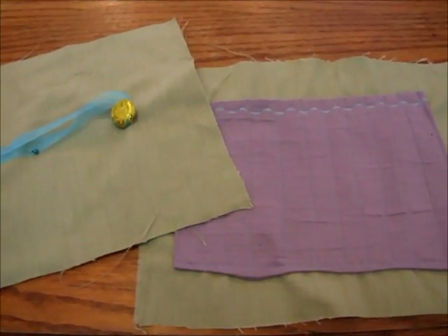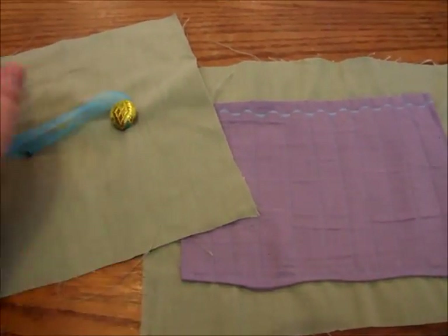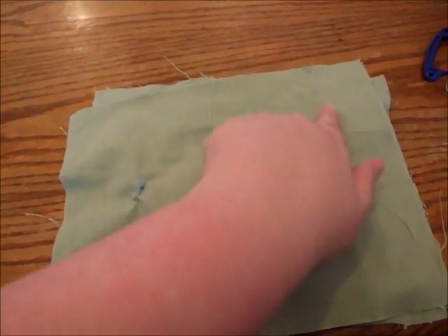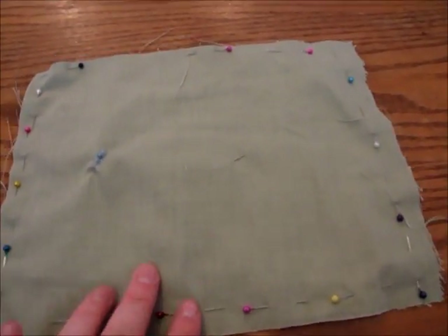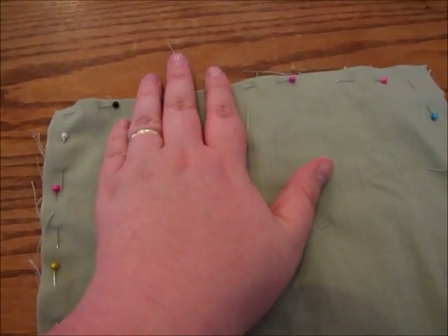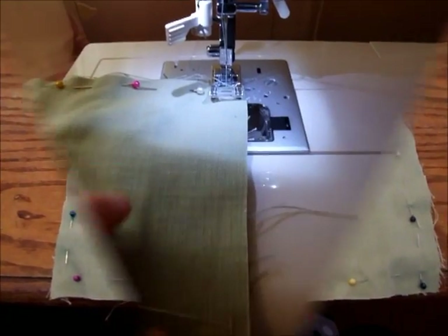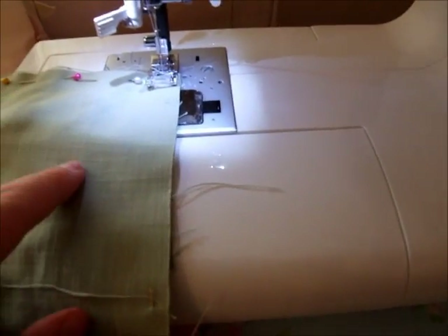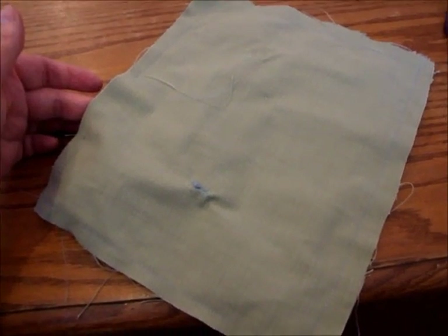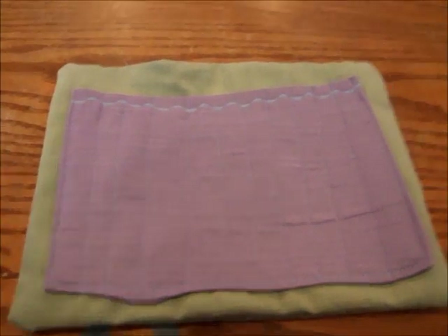Next we're going to do a reverse stitching of the two main colors together. With your crochet pouch and your button piece, face them inward and pin along the edges neatly and straightly. Always remember to leave a space at the top — roughly the width of three to four fingers — as this is where you'll reverse it once it's sewn. Sew along the border remembering to leave that opening, then pull the inside out and there it is — reversed.